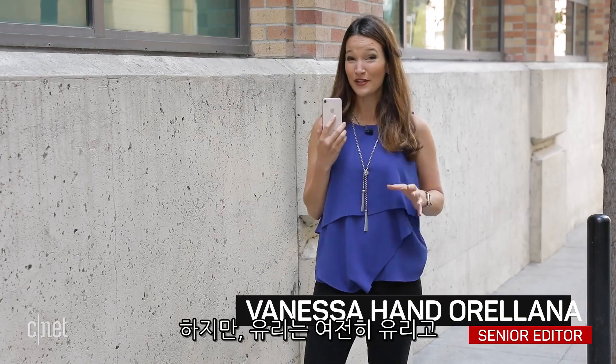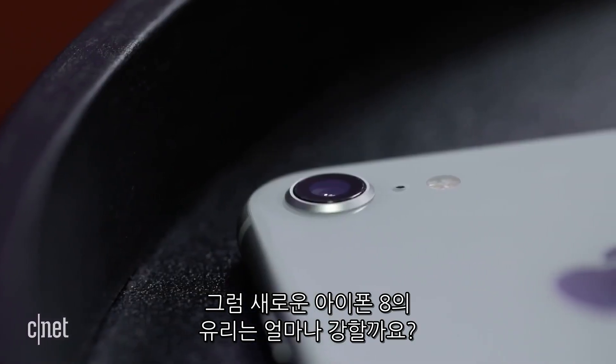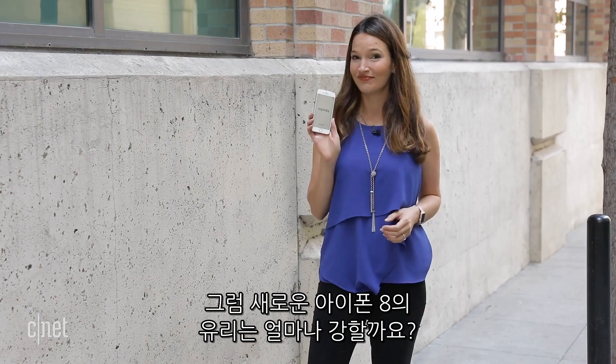But it's still glass, and we've all seen what happens to phones with glass backs. So exactly how strong is the glass on Apple's new iPhone 8? We're gonna find out.